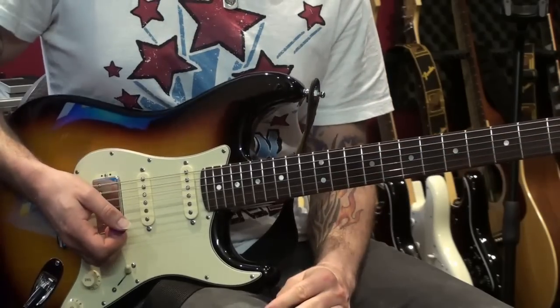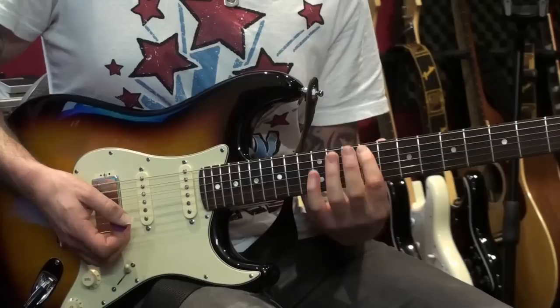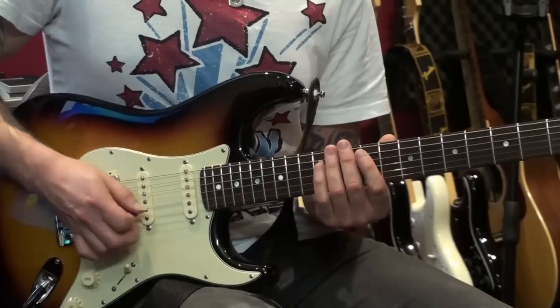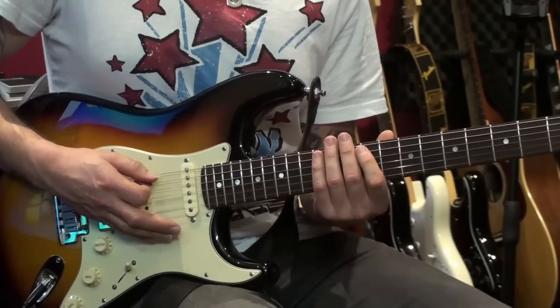Let me just show you a little variation on that arpeggio. You only have to change a couple of notes and it changes from being an F sharp minor to an A major sound, based on that shape there that quite a few of you will be familiar with.